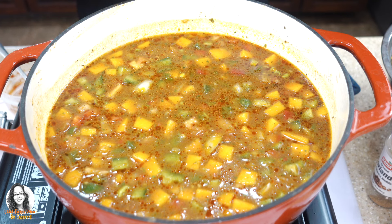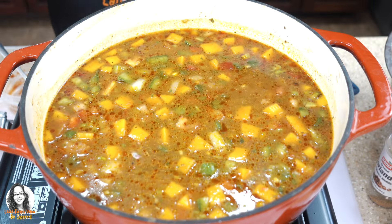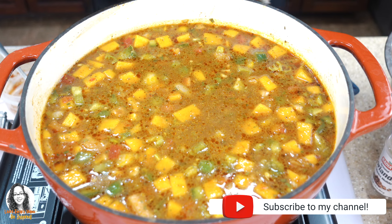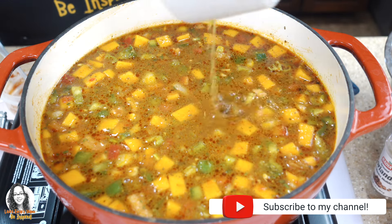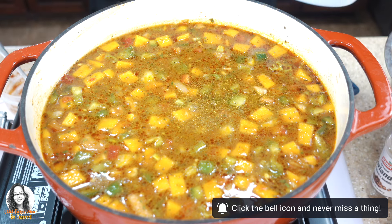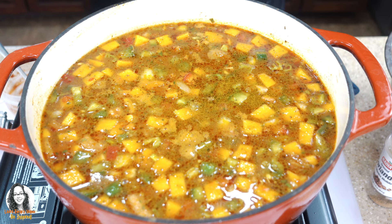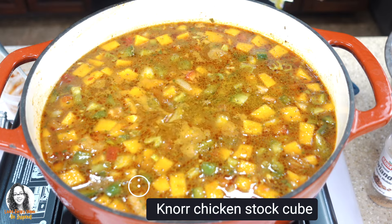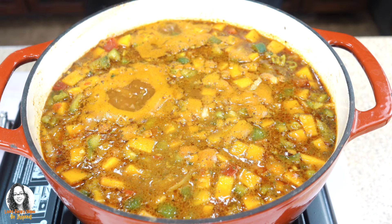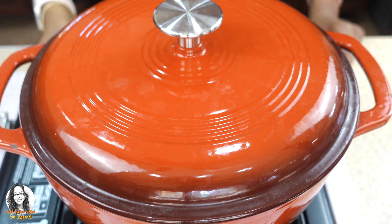Now we have to add the chicken back to the pot, along with any juices. I'm also going to add a no-chicken stock cube as well. We're going to cover the pot with a tight lid, turn on the heat, and leave it to simmer for about 20 minutes.